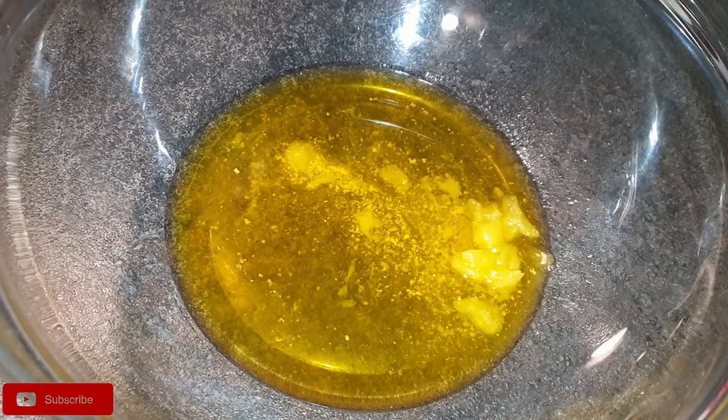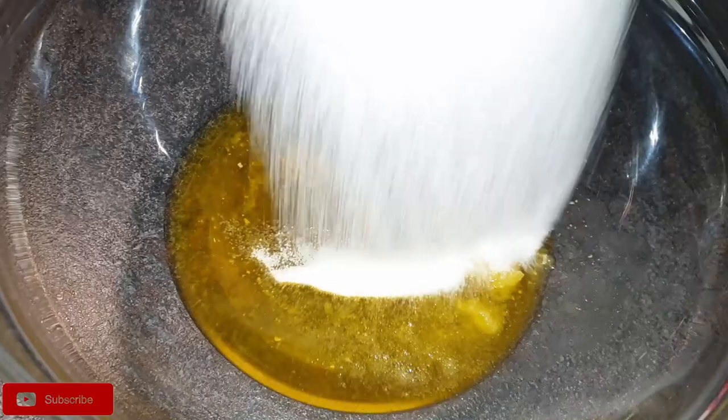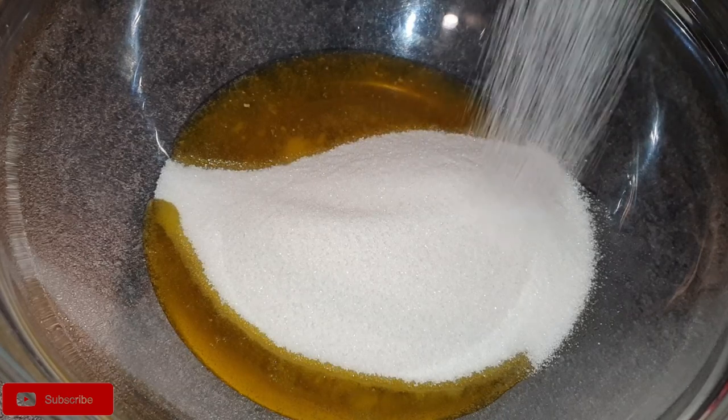Next, we'll cream the butter. Add the sugar and the butter that we already browned and is now at room temperature. Mix them together — you can use a wooden spoon as well.